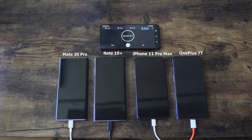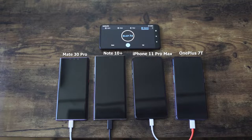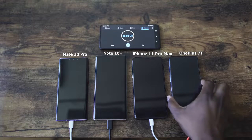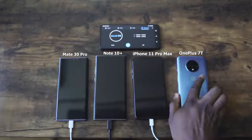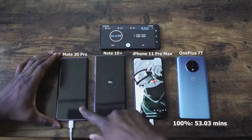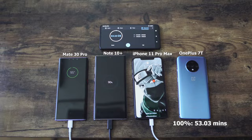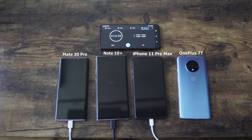Now the other thing to note is the charging connectors. The Galaxy is using Type-C, as is the iPhone, and the other two are Type-A. We're getting to a closing mark here — who's gonna be the first? Yes, it is the OnePlus. OnePlus finished at 53 minutes and three seconds, while the Galaxy's at 90% and the Huawei is at 96%. That's impressive. I didn't expect it to be that fast — 53 minutes and three seconds.